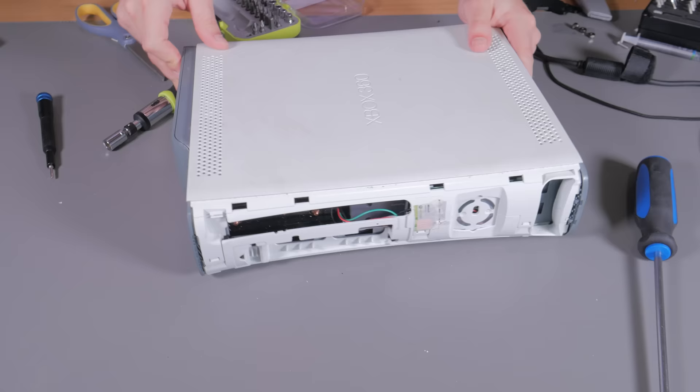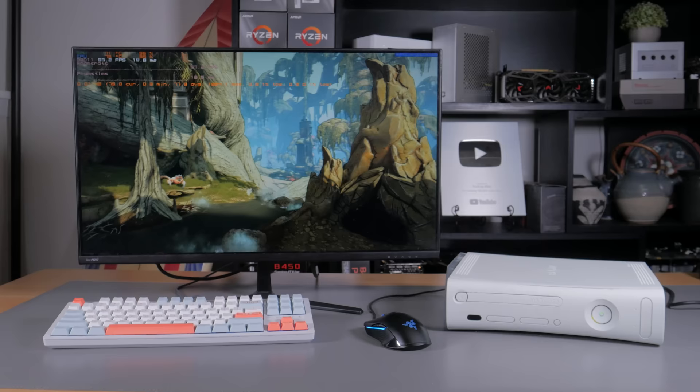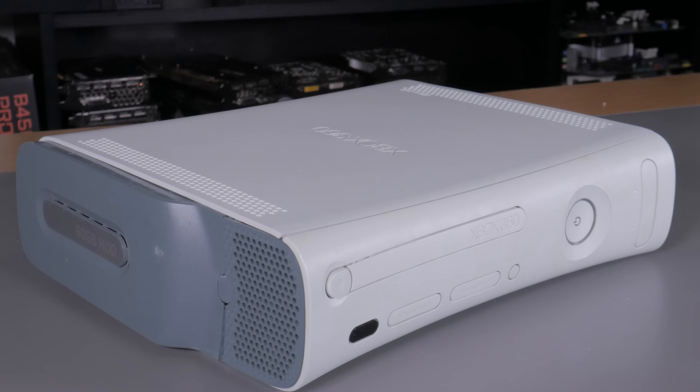I got it all put together and it was fully functional. Booting into Windows and firing up the first game on this completed system was super surreal — just getting to this moment in a project like this, where everything is working how you intended, is one of the best feelings ever. So let's talk about the final product, how it performs, and how hot it runs.